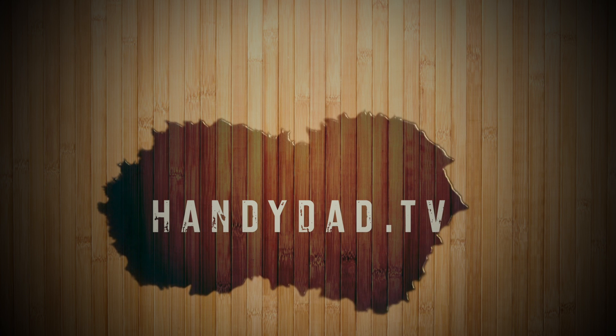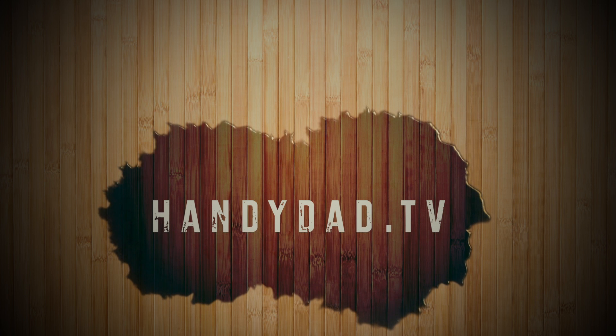Visit my website handydad.tv for more great ideas and information. Be sure to subscribe to be the first to know when new videos are posted.